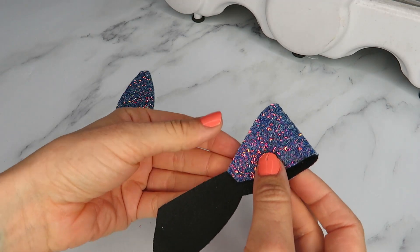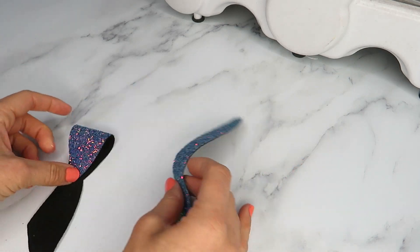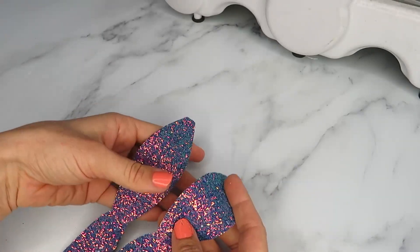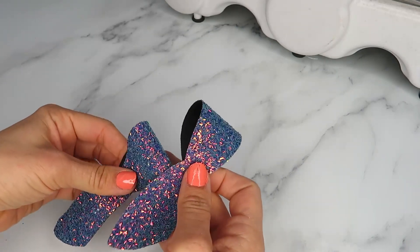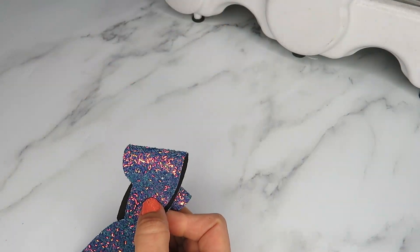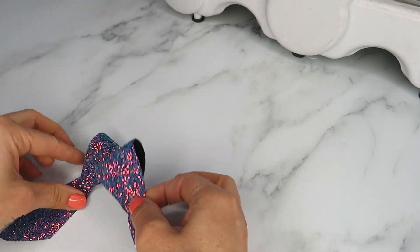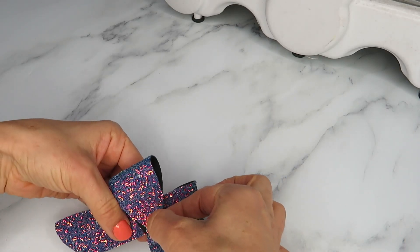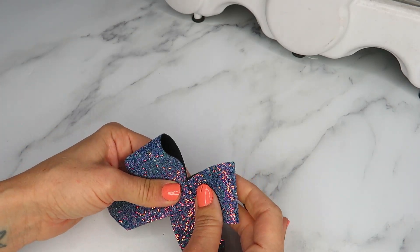Again, you're gluing to the straighter edge — glue to that point there, then glue the other one. What I've done this time is cut them both out the same way, because instead of doing the tail facing out like I did on the green version, this time I'm doing it so that the tails are faced in a different way on one of them.